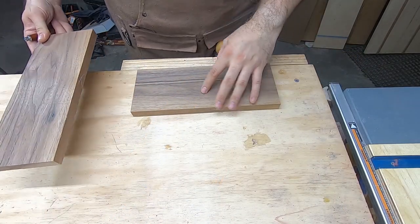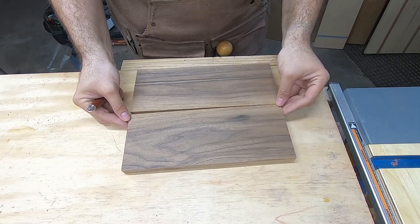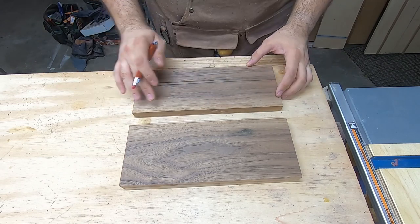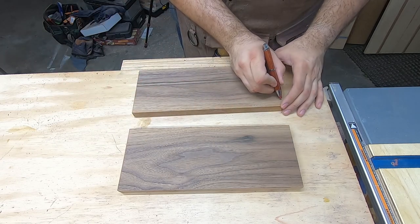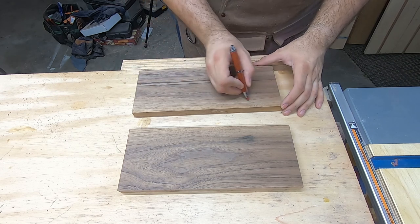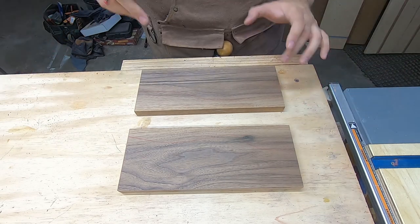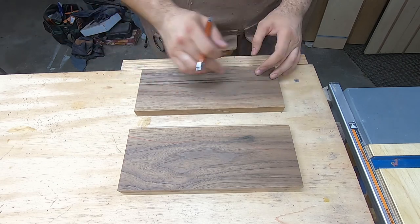Now that I've got these cut down to size with three straight edges, it's time to figure out how I want these to look. I'm lining up the two rough edges so they face each other, then drawing in a wave pattern. I want the river to flow into like an S-curve style — a little higher up here and lower down here. Then I clamp the boards to the bench, grab the jigsaw, and do a cut close to the line.